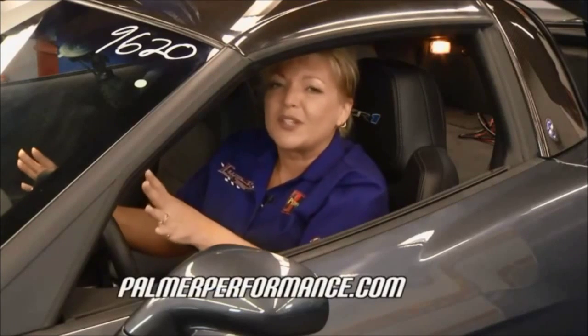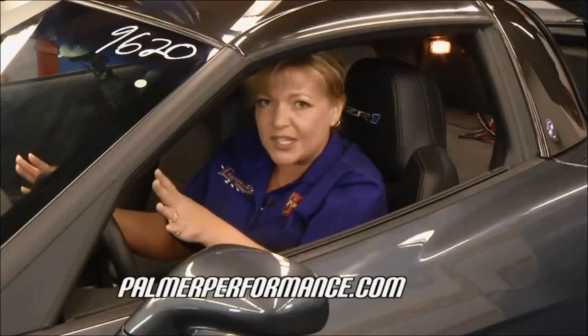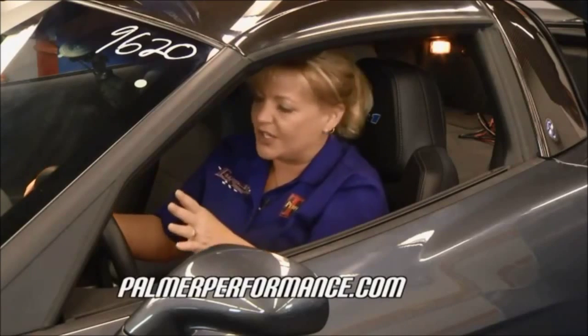Welcome to another edition of Performance TV. Today Tommy and I have all kinds of cool toys to put on some performance vehicles so you can actually see how your vehicle is performing — without putting a bunch of gauges in your dash. If you want to keep it a sleeper but still know what's going on, I found something really cool from Palmer Performance Engineering called Dash Logic.